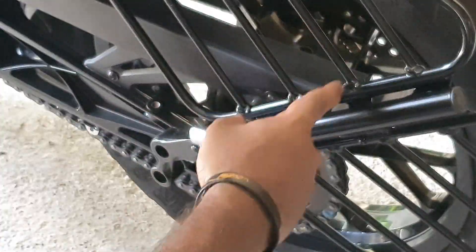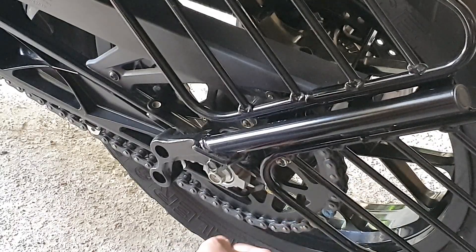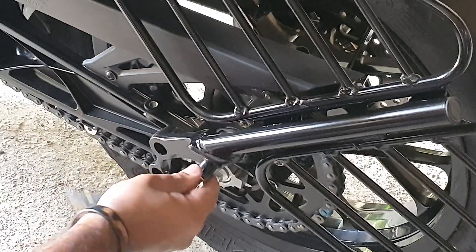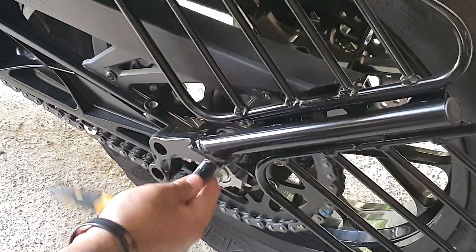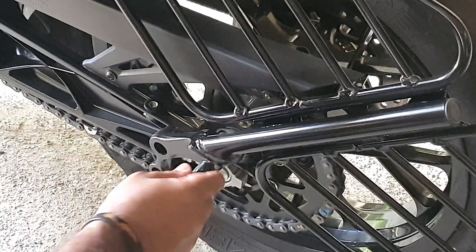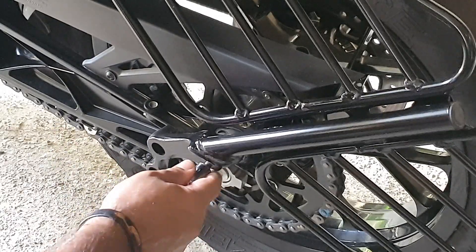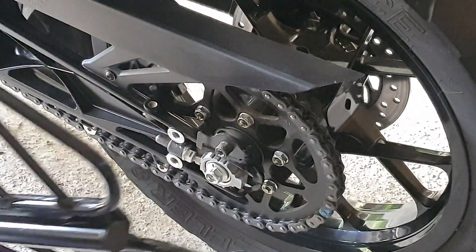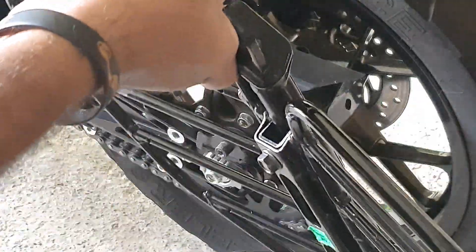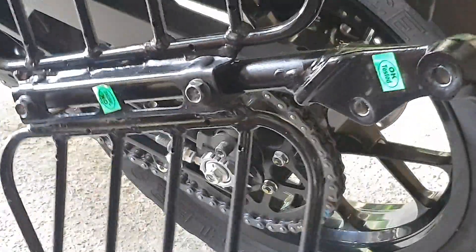We need to hold it — by the way, it's going to damage the saree guard, it's going to touch the chain guard or the chain, so you better not let that happen. We hold it straight, and off it comes. We remove this unnecessary heavy piece.